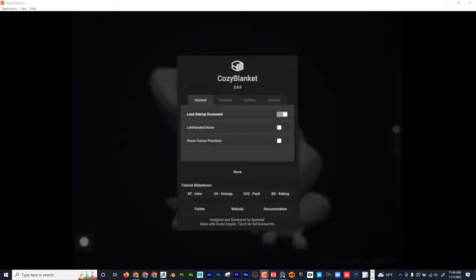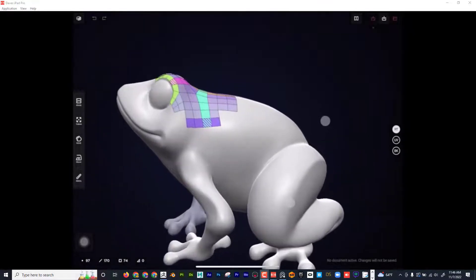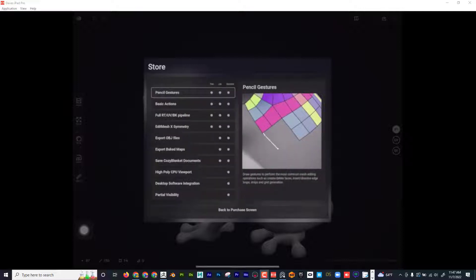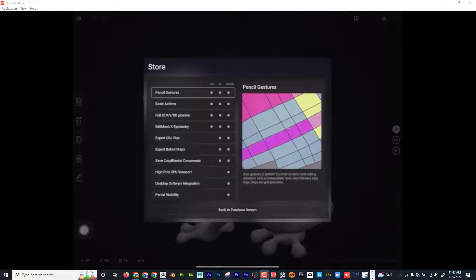They give you stuff to work with — there's a frog here that you can practice all the techniques, or if you want to import a model from ZBrush you can do that. Both of those are free. It's exporting where you'd have to pay. If I click on the store button, I can see the light version is 20 bucks and allows you to export. The standard is the $90 one that gives more functionality, and you can click on compare features to see the full list.